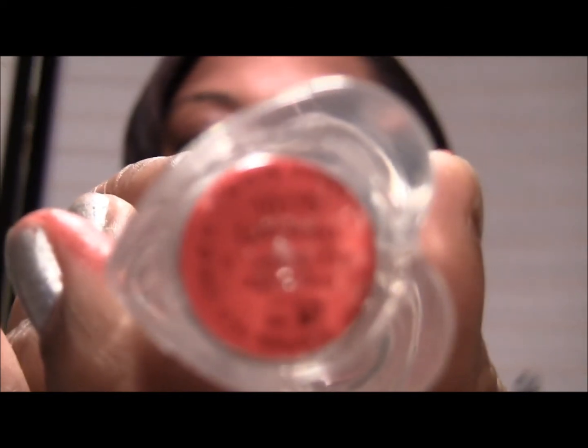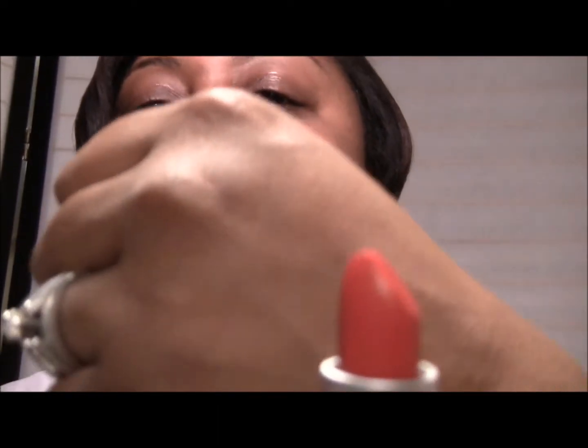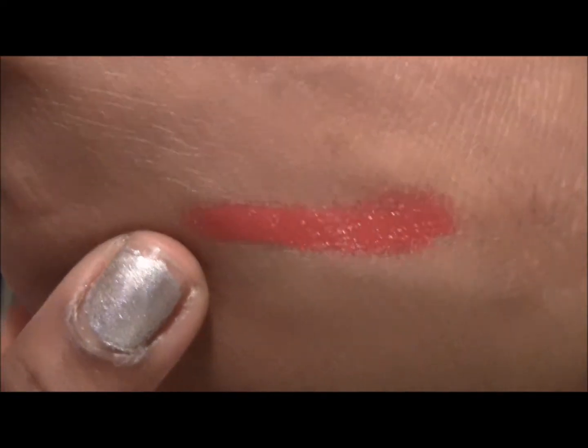This next shade is called Fabuloso. Fabuloso is a matte red — for some reason it's picking up like orange on my camera, but this is a red, and that's what it looks like on my skin. I hope the color is coming out pretty good because it's picking up kind of orangey on camera. All of these have a grapefruit scent to them — they smell kind of grapefruity. And that one is Fabuloso.